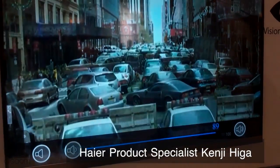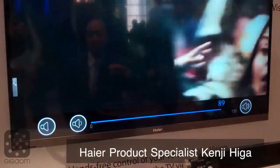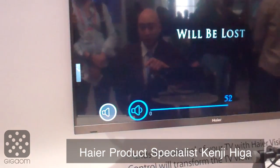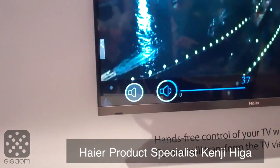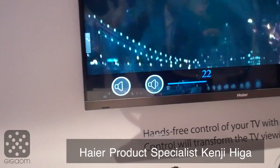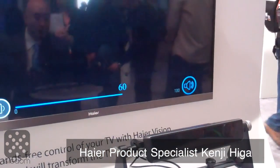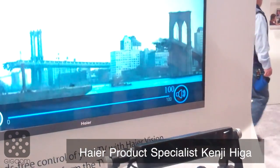Right now I'm looking at the bottom of the screen, so this volume menu will pop up. If I look over at the volume down icon and fix my gaze there, it'll decrease the volume as long as I keep my gaze fixed there. Then if I look over to the volume up icon and fix my gaze, as long as I'm looking at it, it'll raise the volume.